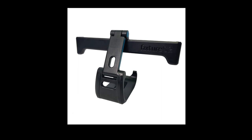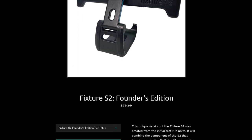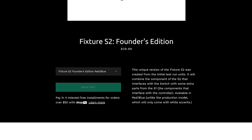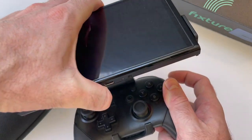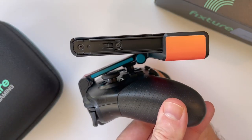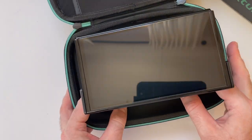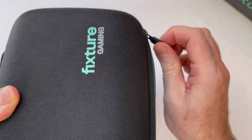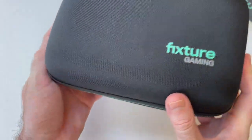The Fixture S2 Founders Edition is currently sold out on Fixture Gaming's site. It was listed for $39.99 standalone, but you can still get this version for $59.99 if you buy it alongside this case, which allows you to fold up your Switch with the Fixture attached.